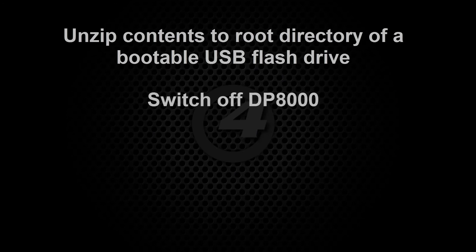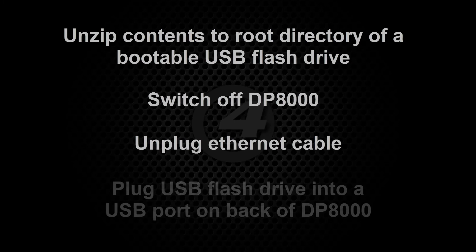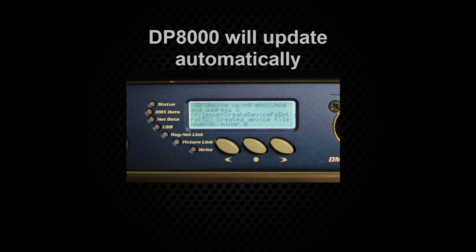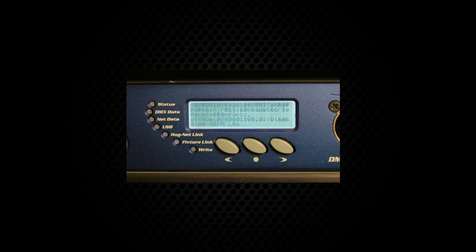Switch off the DP8000 and unplug the ethernet cable from the HogNet port. Next, plug your USB flash drive into one of the ports on the back of the DP8000 and switch it back on. The DP8000 will then update and instruct you to remove the USB drive when ready. It will then automatically reboot into the new software version. This method will also restore default settings on your DP8000.